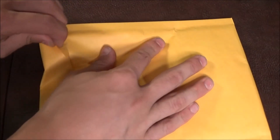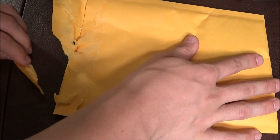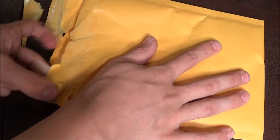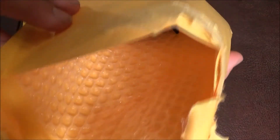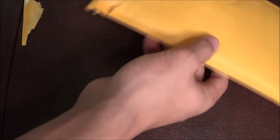Anyways, why don't we get it open. I don't believe I'm going to need a knife, so just rip it open. I'll close my eyes — what did I get? Alright, I'm opening my eyes. Ooh, it's a patch. Two patches — cool!